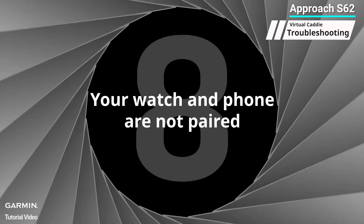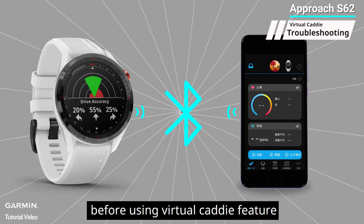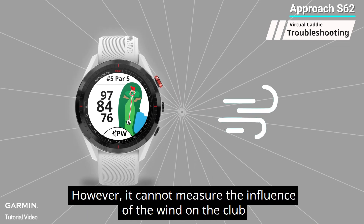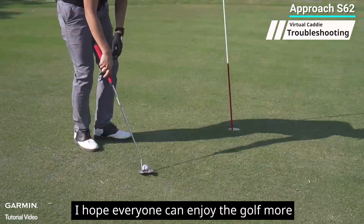Eight: your watch and phone are not paired. We suggest that you pair your watch and phone before using the virtual caddy feature so you can receive the newest club information. Even if your watch and phone are not paired, with enough club information the virtual caddy can still function; however, it cannot measure the influence of wind on club selection and do further recommendations.